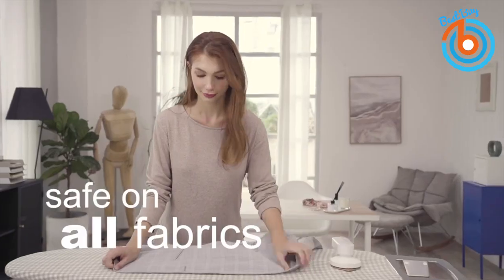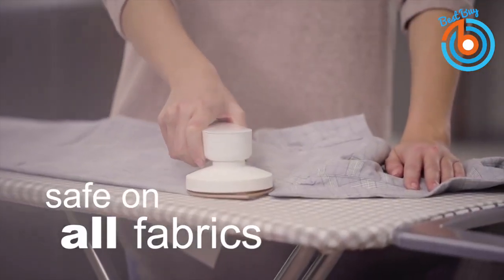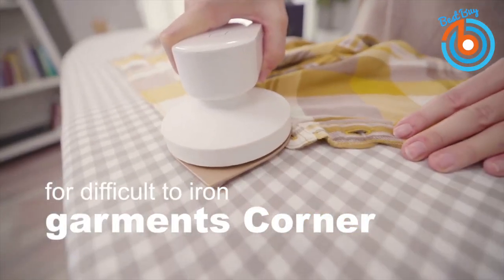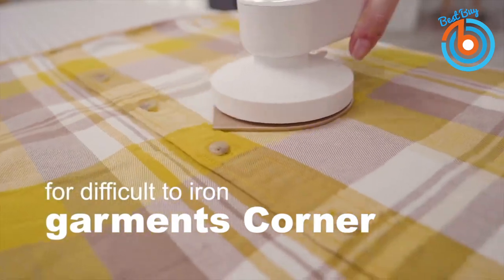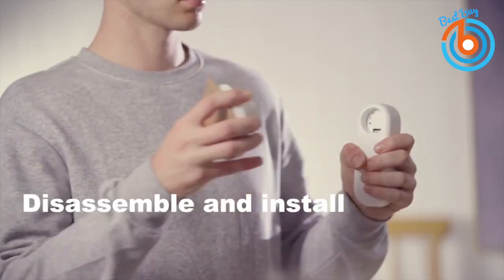This mini iron works on cotton, polyester, linen, fabric, wool, and silk. Its perfect design will cover every corner of your garments. It can not only iron but also transform into a lint remover for your garments, and becomes your portable charger while you're on the go.